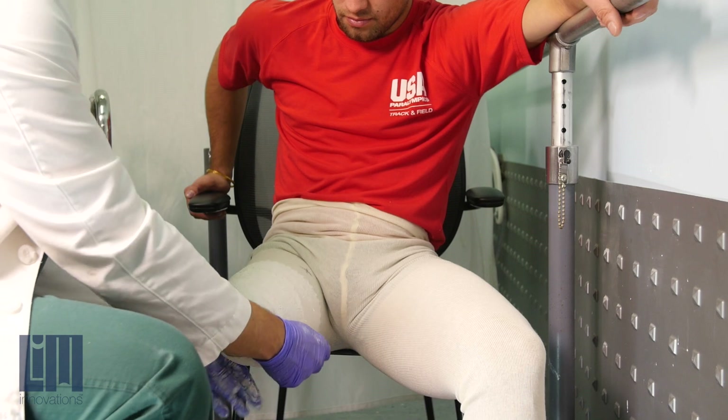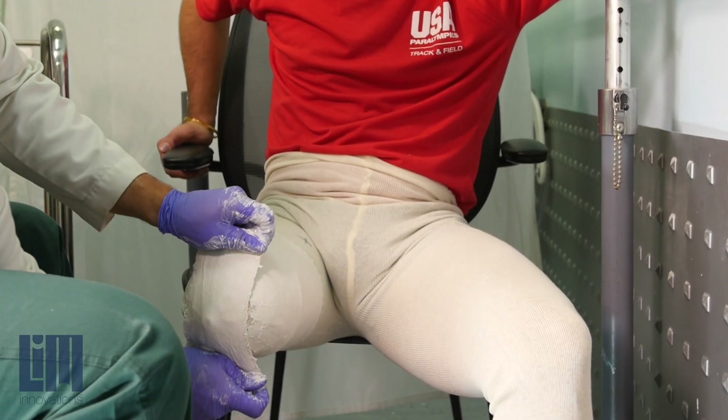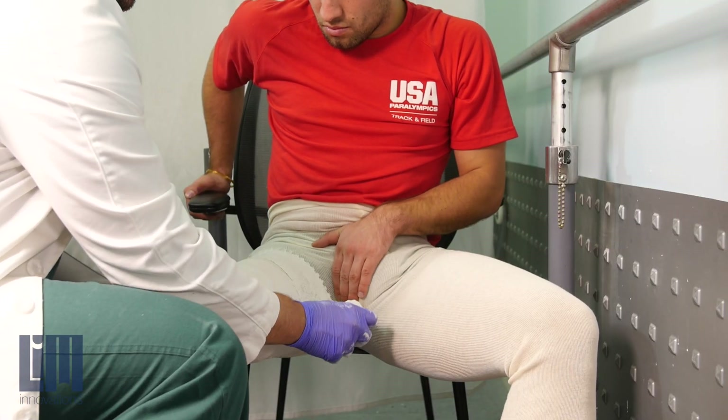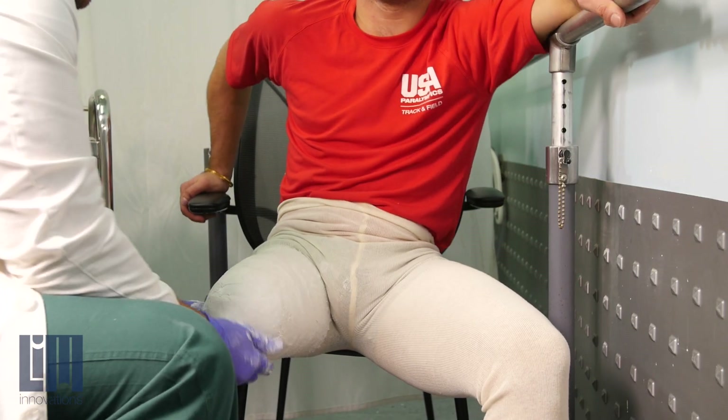Have the patient scoot their rear end to the edge of the chair. That way you can take your plaster — your first phase of the plaster — all the way up into the patient's perineum. Then you can bring in your brim second to that.